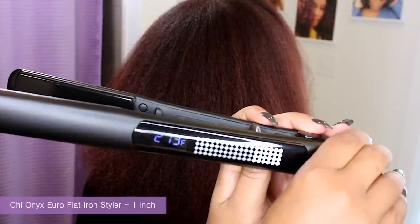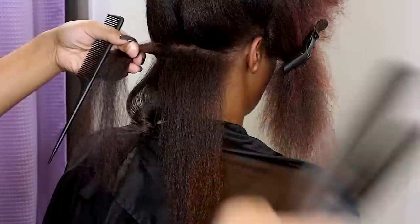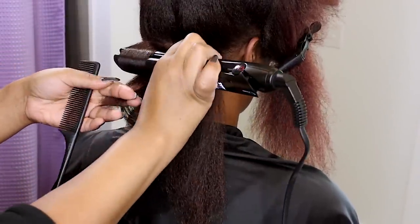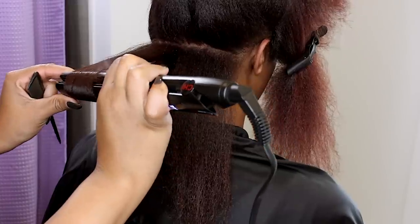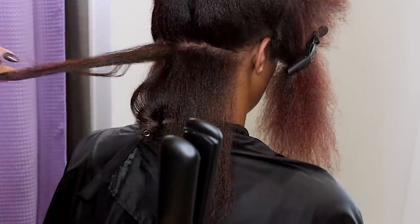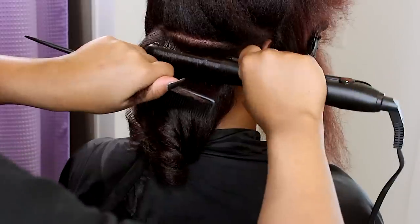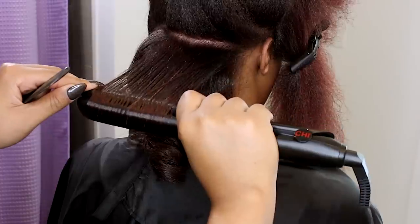I am going to use the new Qi Onyx 1 inch Ceramic Flat Iron on 390 degrees to create barrel curls. A barrel curl is a continuous rotation with the iron that begins at the root by lifting the section, turning the iron, and sliding hair through. This motion requires a balance of tension where you are gripping the iron more on the slide and releasing some tension to turn the iron at the end to finish the curl. It really just takes practice to get it in one pass. You want to make sure you are curling sections that are not larger than the plate size of the iron you are using.